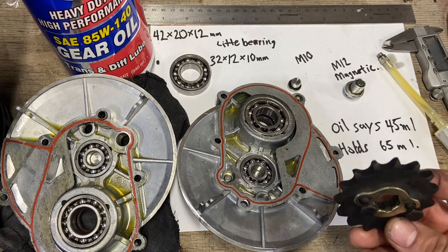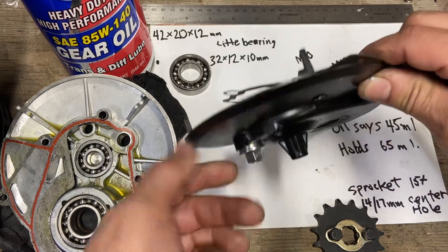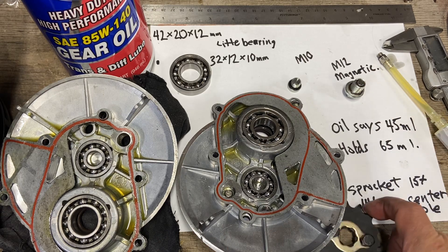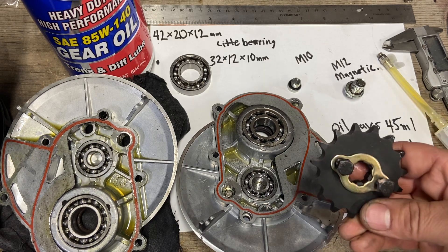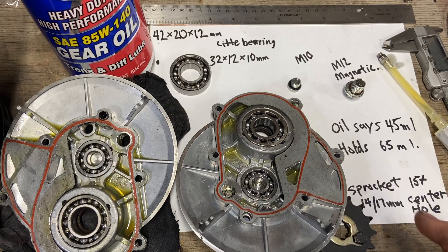For the motor sprocket, in my opinion the best option is a 15T. If you go with a 16T it can hit this part right here, so stick with a 15T or 14T. The center hole is 14mm on the smaller diameter and about 17mm on the larger area — it's a universal sprocket and super easy to find.